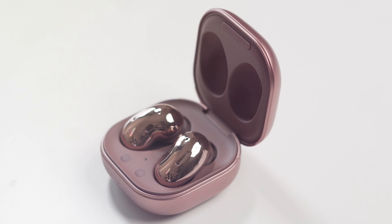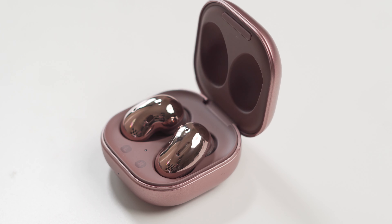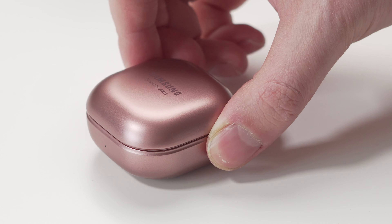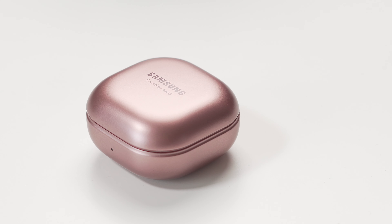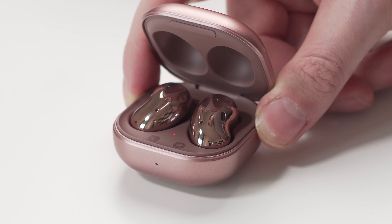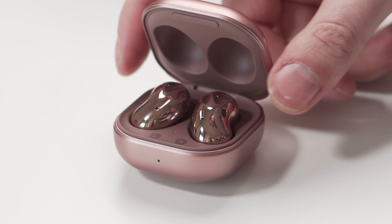By now you've probably all seen what these new Galaxy Buds Live look like, and they're actually pretty different. They look completely different to every other pair of wireless headphones that you can go out and pick up. I feel like the initial idea that Samsung came up with to make these look different has worked. Right away, just by looking at them and that bean design, you can tell that they are Samsung's new Galaxy Buds Live.